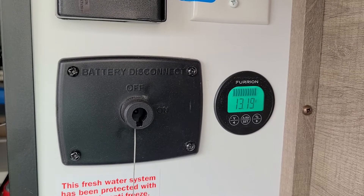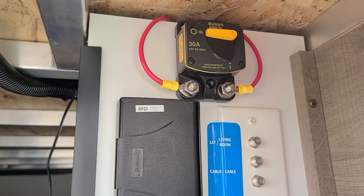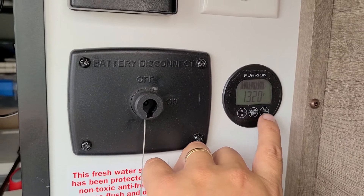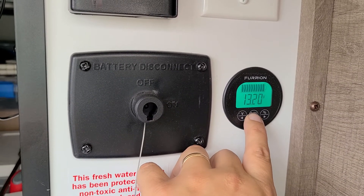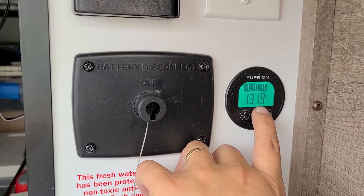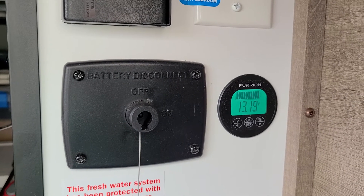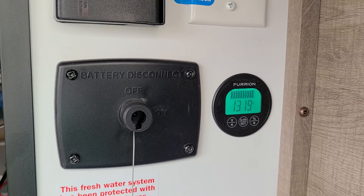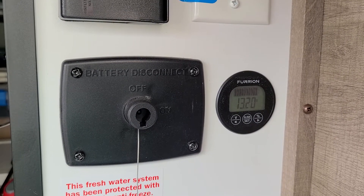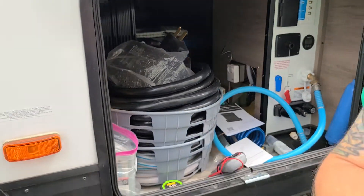I just disconnected the solar by flipping that disconnect to the off position — you can see there's nothing going in. Everything stays the same because I'm at a full charge, but the battery is slowly going to come down to a resting state. That might settle out over the next few minutes to maybe 13.0 or 13.1 volts.